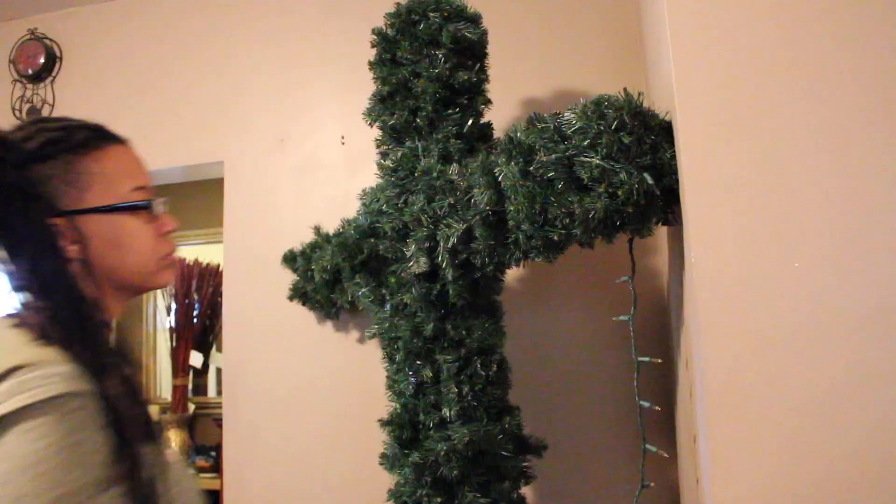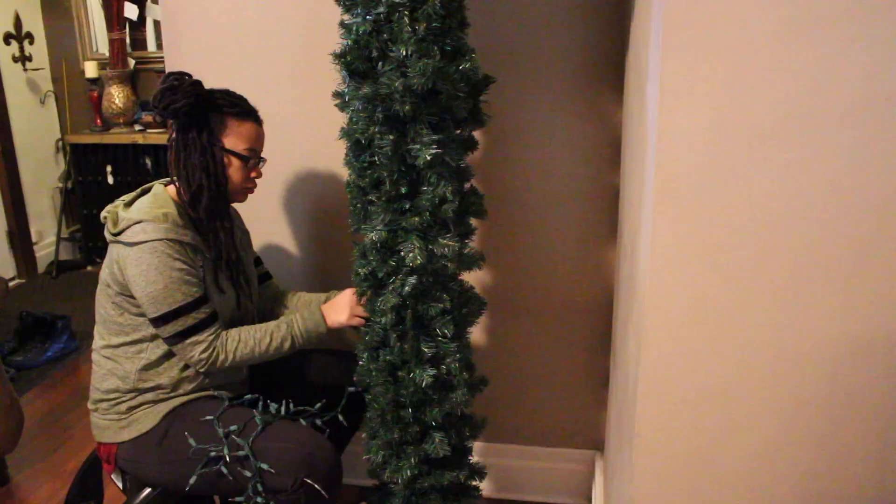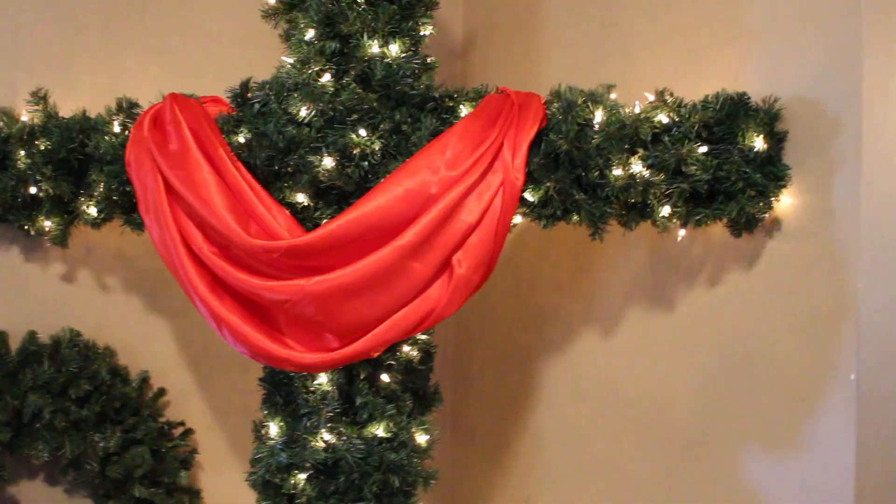I already had string lights from last year — brand new — so I just wrapped them around the cross. Then I started decorating it with my usual ornaments. So instead of a Christmas tree, we decorated our Christmas cross tree, which is now our new tree.